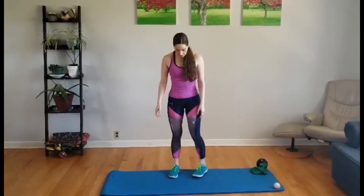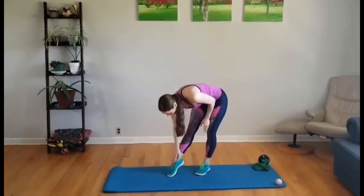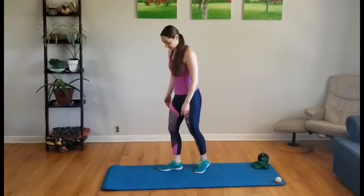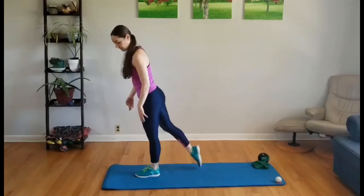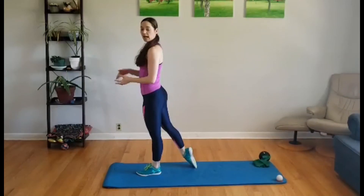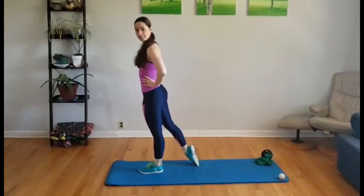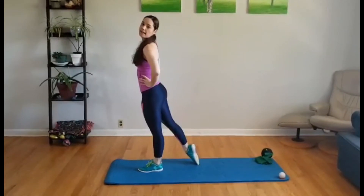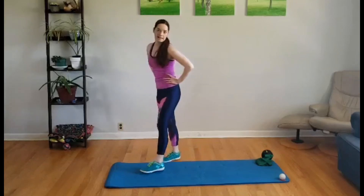The last stretch is for the front part of the ankle. Push your toes into the ground — the easiest way is with your foot behind you, then kind of pull it forward, and you'll feel that in the front of the ankle. As before, hold it for five to ten deep breaths, then move on.